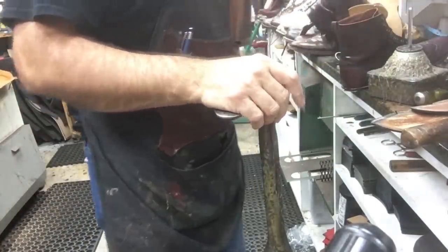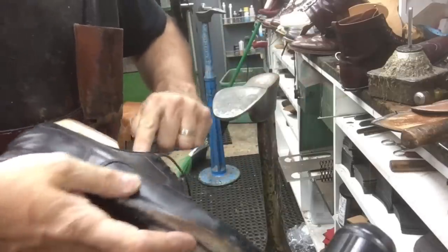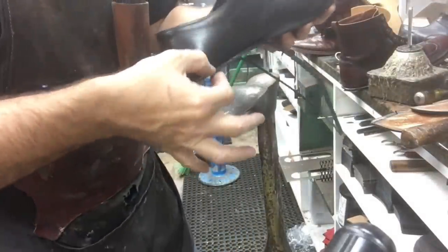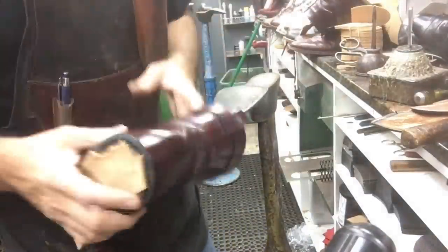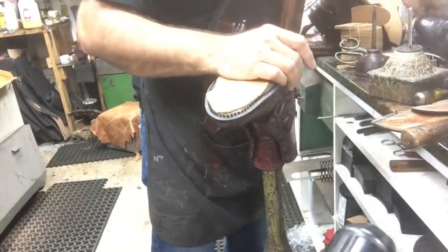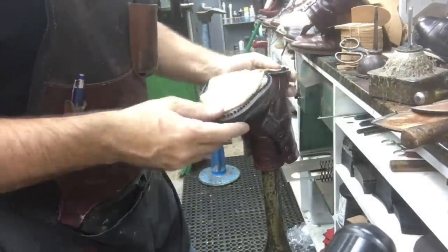A Blake stitch shoe basically has the uppers fold under, the sole gets put on, and it stitches from inside the shoe to the outside. The Goodyear welted is stitched from the outside of the shoe — that's called outsole stitching. Those are two different kinds of shoes. I personally prefer the Goodyear welted one, but it is a little bit heavier than the Blake stitch shoes. Blake stitch is more of a lightweight design.